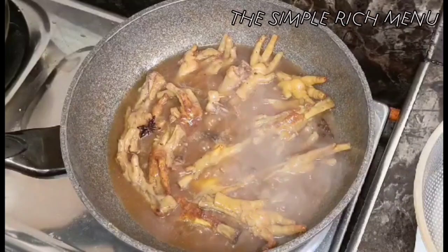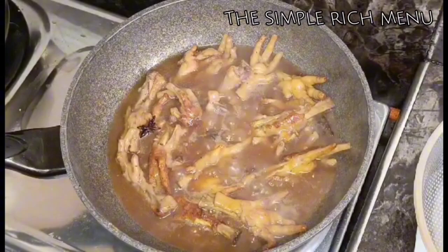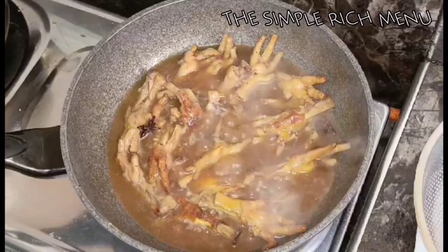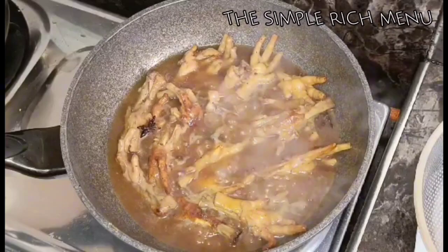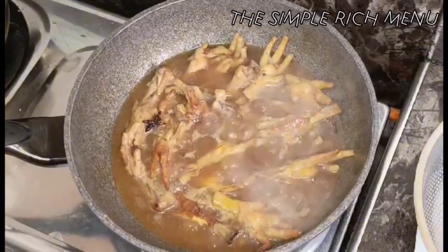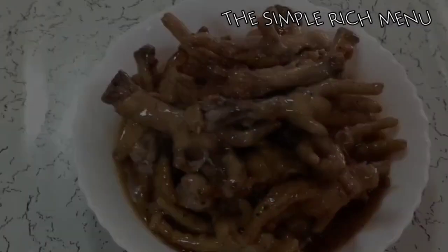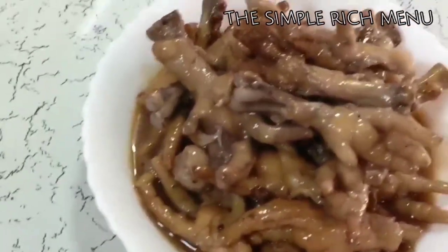Enjoy mga dudes! Mega love shoutout everyone. Please watch, subscribe, comment, and share The Simple Rich Menu. Huwag kalimutang mag-iwan ng bakas para mabalikan ko kayo sa inyong mga komento. Okay, tama na yan, patayin na natin. Thank you for watching! Ito na ang ating chicken feet honey.